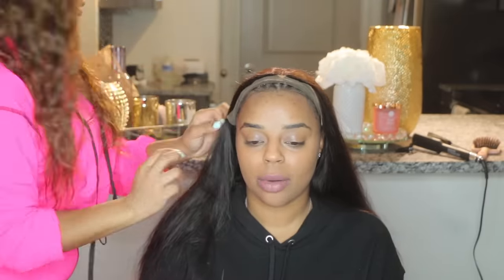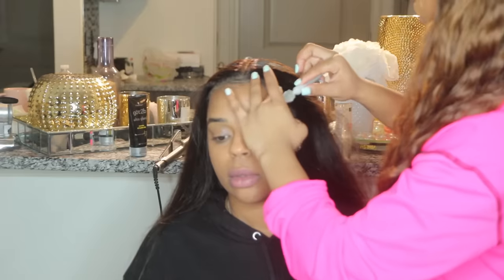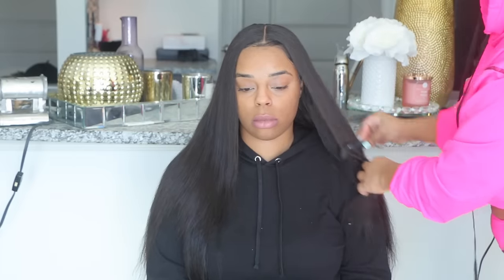I used some Got2b Glued and pressed it down into her scalp. I would probably use actual glue next time because Got2b Glued is a weird product — it works when it wants to work. I went ahead and untied it and used some foundation for the part just to brighten it up. I tried to get the hair as straight as possible — it was very hard to keep it straight; it got straight but wouldn't stay straight. If you're interested in this hair, know that you might need a lot of heat for it to really stay as straight as possible. It did get straight though, which is good, and this was our end result — she loved it.